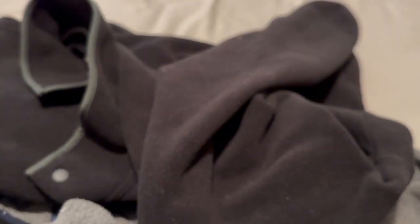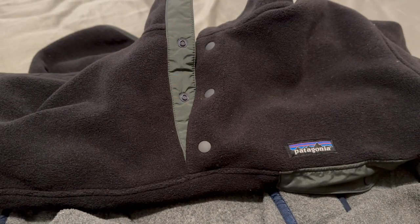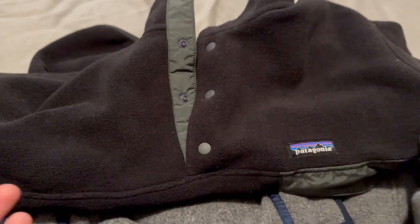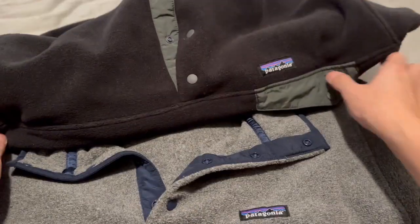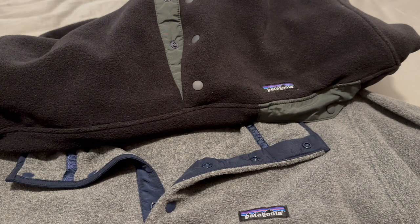The next difference is weight. The heavyweight comes in at 18 ounces of heavy-duty fleece, whereas the lightweight comes in at just about 13 ounces — a 5-ounce difference. You're only paying $10 more, so I highly recommend you check out the heavyweight fleece because you're getting a lot more bang for your buck.